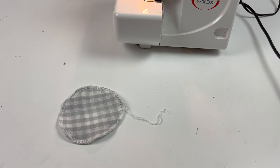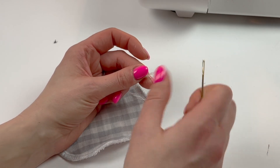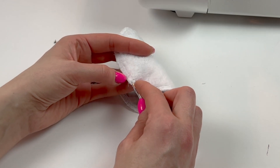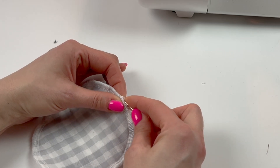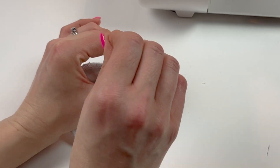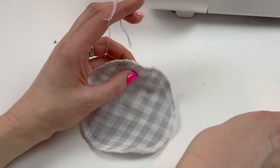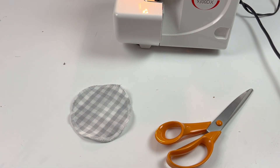The last thing to do is to fasten off the thread chain. Take a large eyed needle or a bodkin, put the thread chain into the eye of the needle, and then from the underside, take the thread between the two layers of fabric and work your way through a little way, then come out a bit further along. Pull on the threads so that they're a little bit tight, then cut the end and pull the fabric back so that the end of the thread is now inside the round.